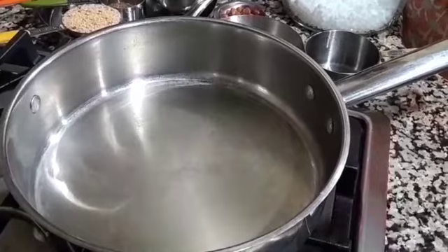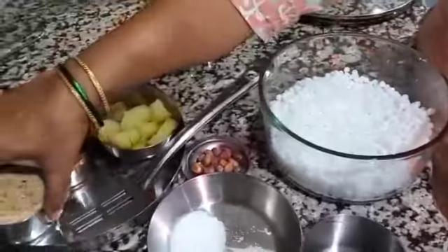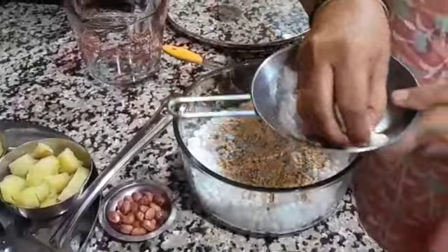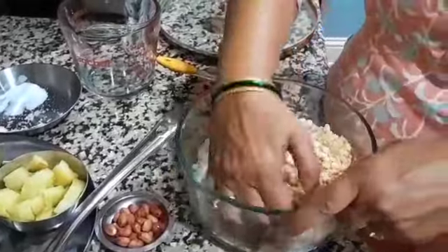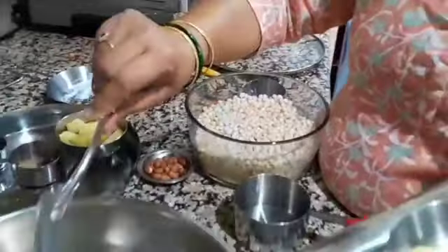We are heating the pan. In there we will mix the ingredients. We will put peanut powder, salt and sugar. Mix it nicely.